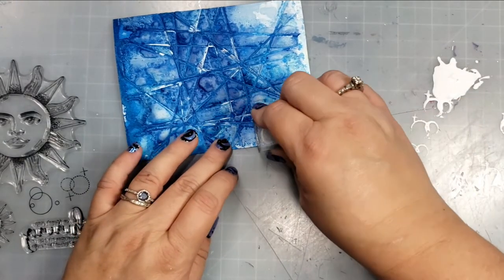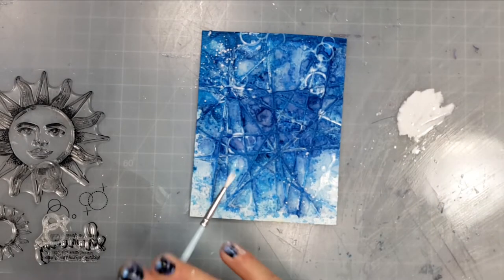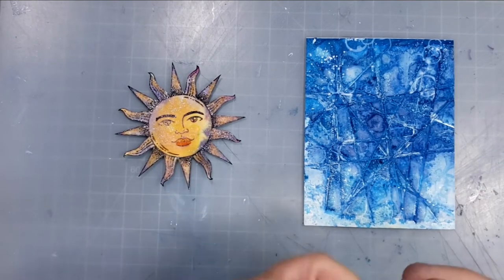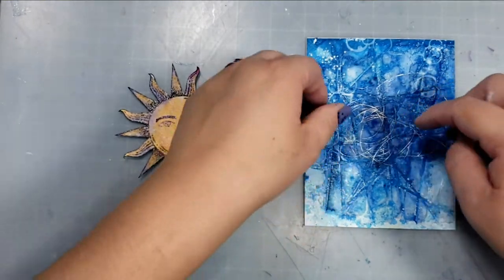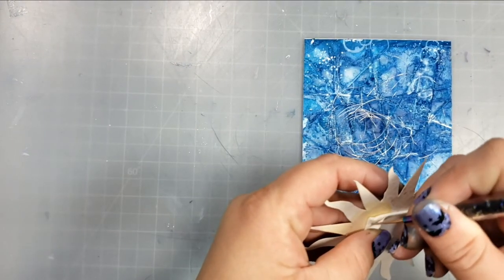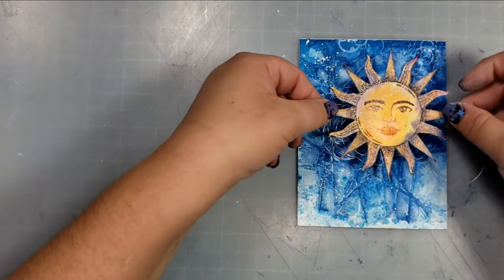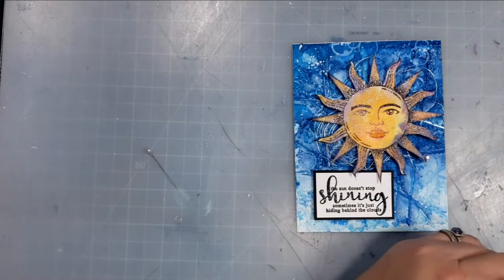I'm taking some liquid acrylic white ink and using the smaller stamps in the stamp set to add a little bit of white around the card. I'm also adding some white splatter. To finish off the card, I grabbed a bunch of silver thread, wrapped it around my fingers to get a circular shape, and set that down on my panel. Then I took the sun — with a piece of foam on the back — and added a little liquid glue for extra adhesion, since there is so much texture on the background and the thread might make sticking difficult.